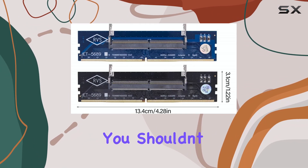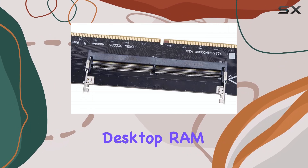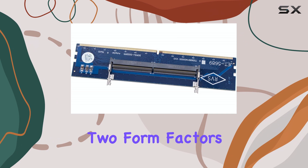In terms of performance, you shouldn't see any significant difference compared to using regular desktop RAM, assuming your SO-DIMMs are of similar speed and timings. The adapter simply acts as a bridge between the two form factors.